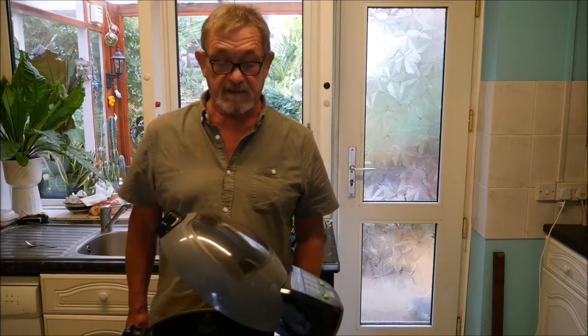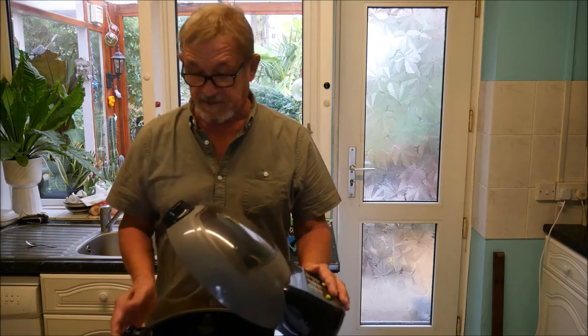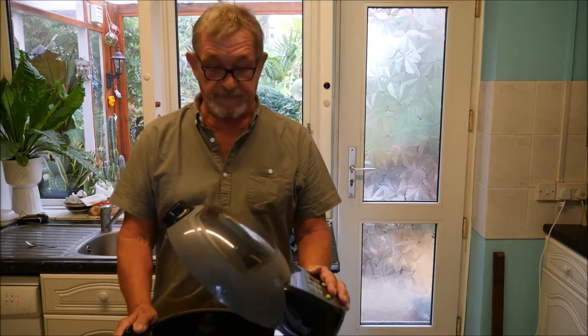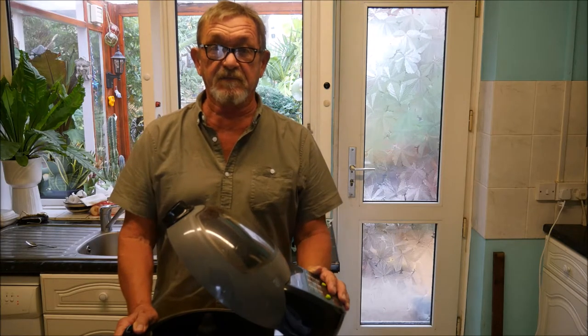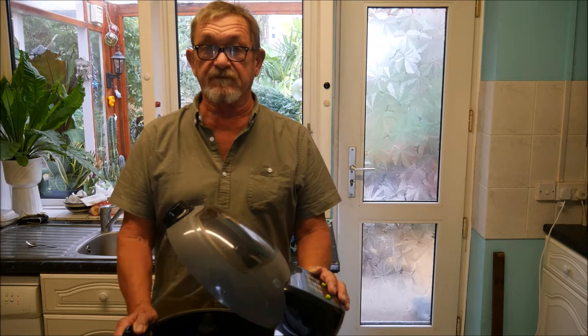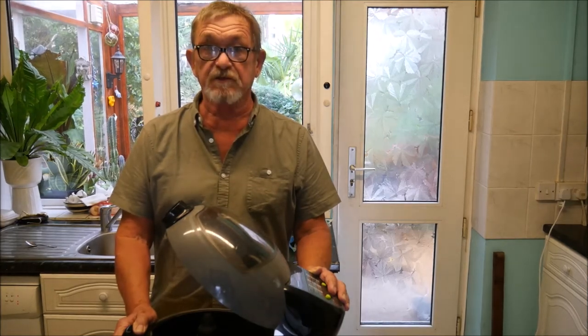Well, good morning everybody and welcome back to my channel. Today I'm dusting the cobwebs off this T-fal air fryer. I'm going to make a breakfast because it's the morning and I'm calling it a breakfast because it's got eggs in it. I know I shouldn't do that, but I'm going to anyway. It's based on a T-fal recipe but I've got some slight changes. I'll show you as we go along.